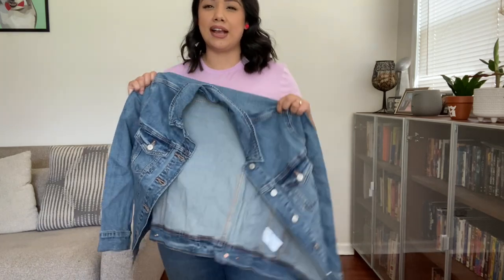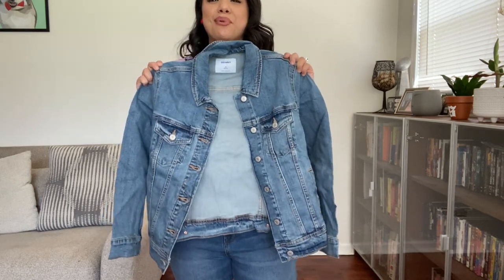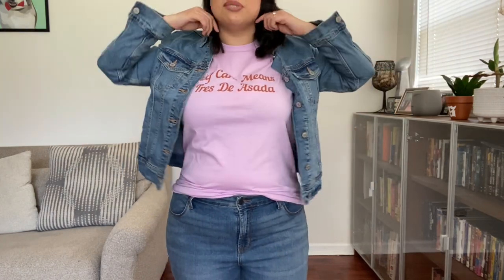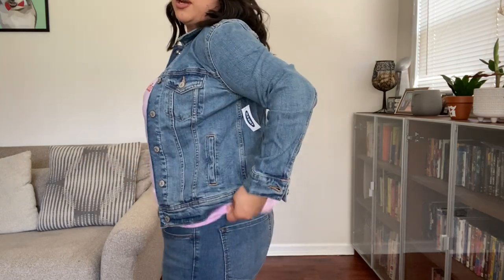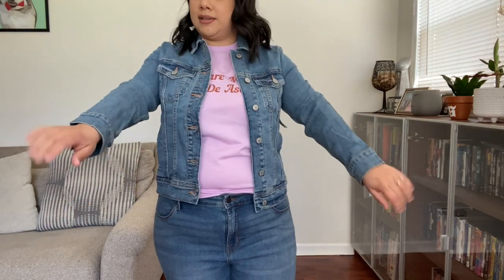This denim jacket is pretty much the same one I have, but mine was a large and it's definitely looking a little bulky. It actually works perfectly if I want to layer it with a sweatshirt or something. A staple piece I love getting from Old Navy is the denim jacket — they have it in petite style, so it comes up to your waist. You can leave it out or tie it up however you want.